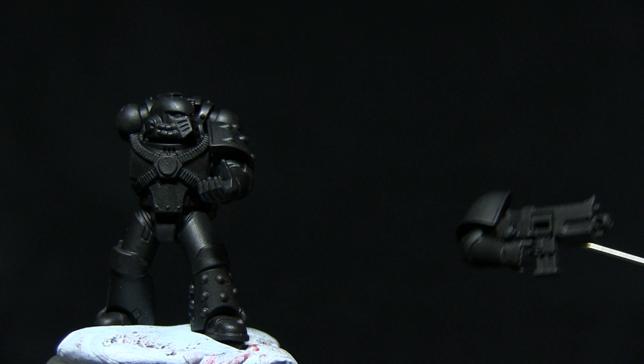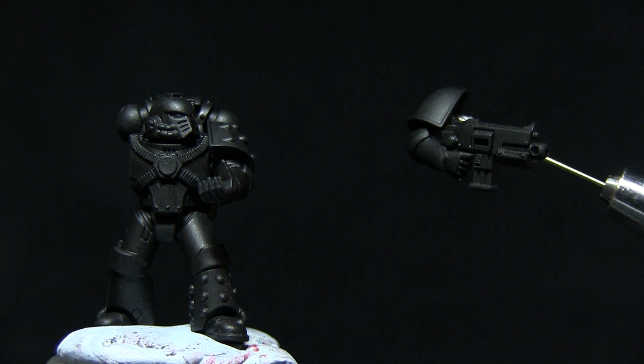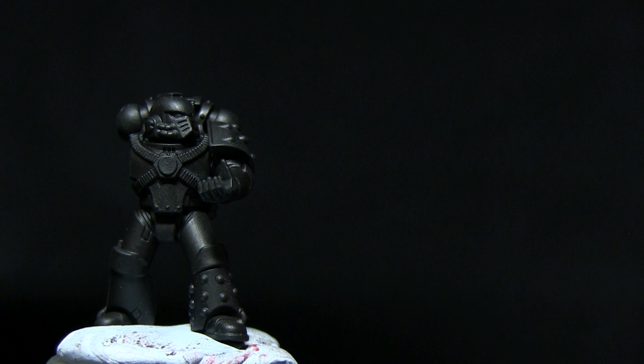So here we have the Space Marine who has been primed with the Chaos Black Spray Primer. I've also kept the right arm — which contains the bolter — and also the shoulder pad separate, so it's a lot easier to reach the main body sections on the Space Marine.